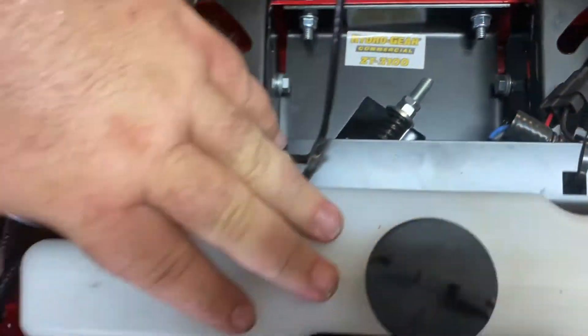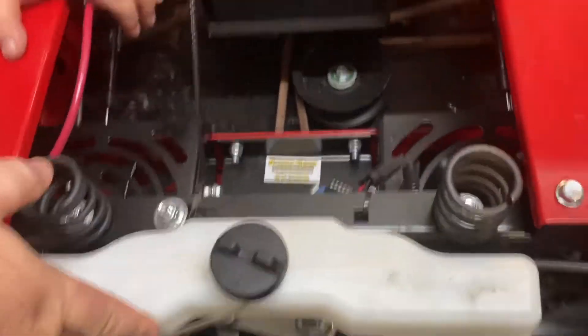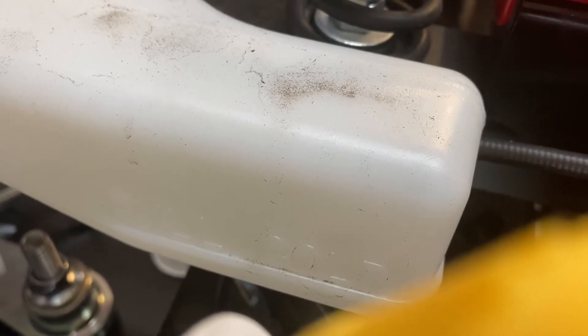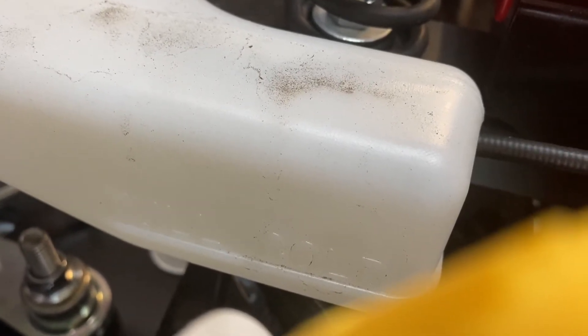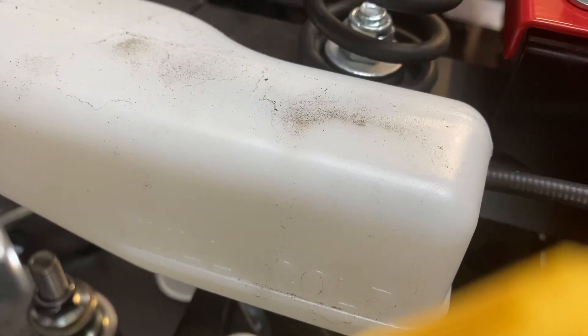This is also the hydraulic fluid tank. One thing to watch when you get your own zero turn is that when the engine and the pumps are cold, your hydraulic fluid will be at the very bottom of this tank. A lot of people will try to overfill them, and that's not good for your transmission.